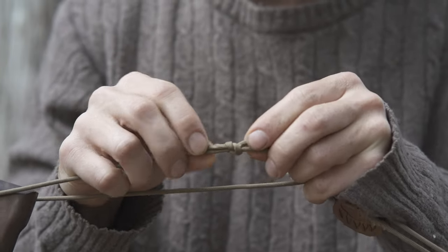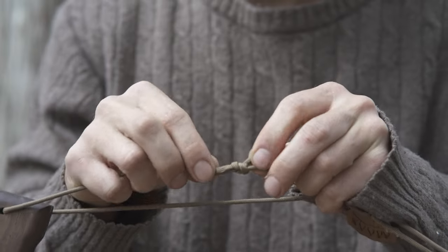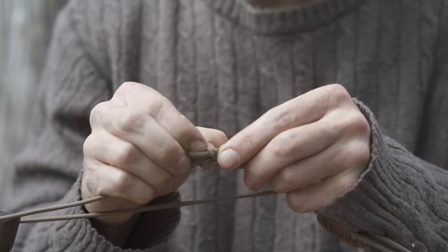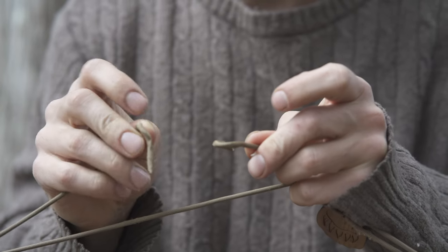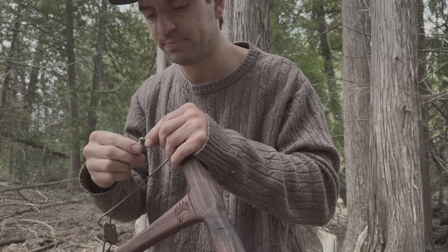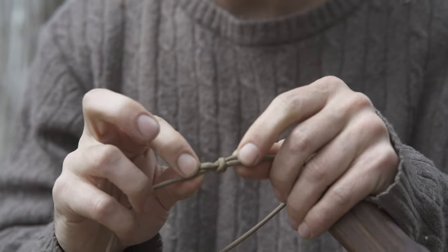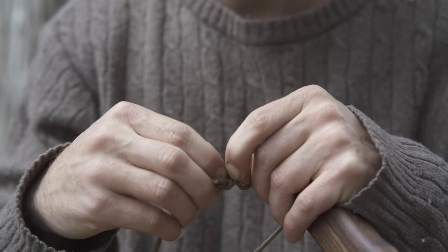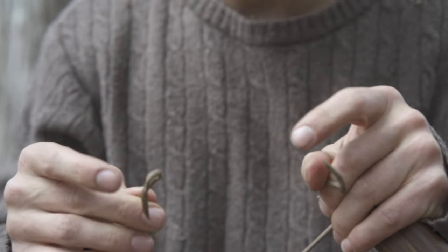With this type of knot, you grab both of the tag ends and push together towards each other, and it'll loosen the knot and it'll come right apart. On the other side, grab both the tag ends, push towards each other, and it will loosen. Take that apart. We're just going to pull the paracord out from that piece.